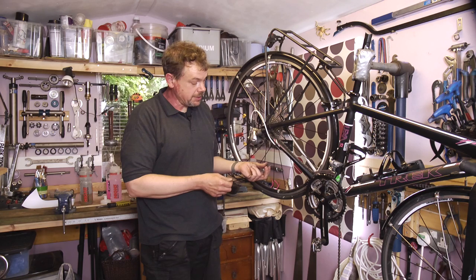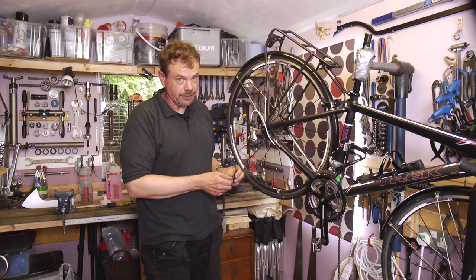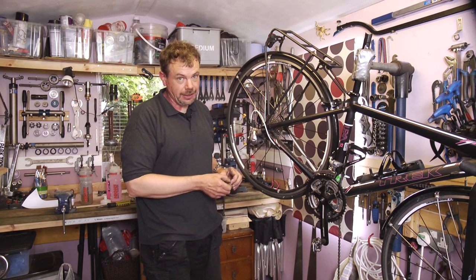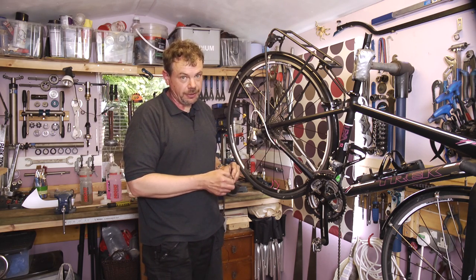These aren't expensive. They run from about £2.50 for a nine-speed one. The 11-speed one's a bit more expensive, nearer £20, but it's well worth it because it means you can easily remove the chain for cleaning, and removing a chain is really the only way to clean it properly. We'll explain all that in another film.